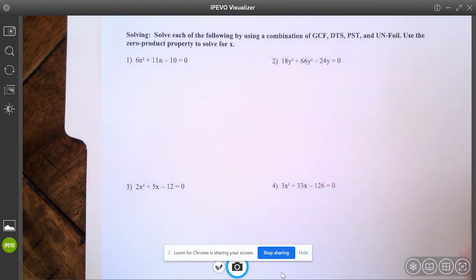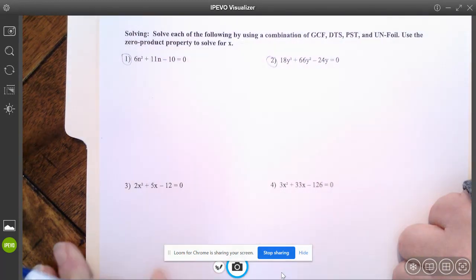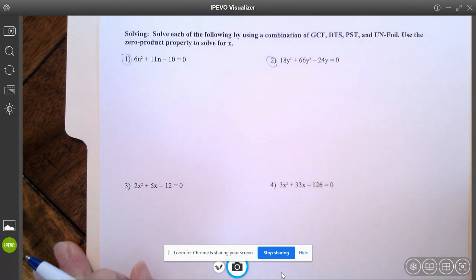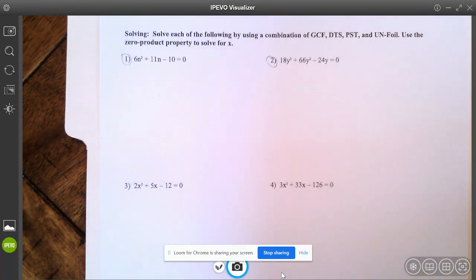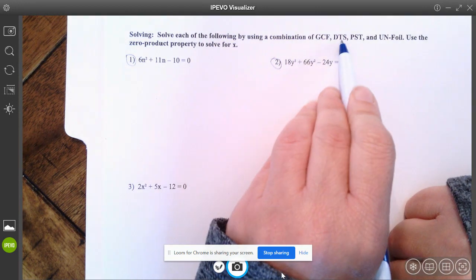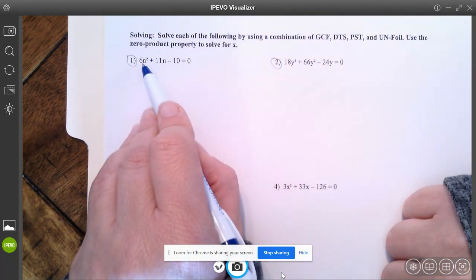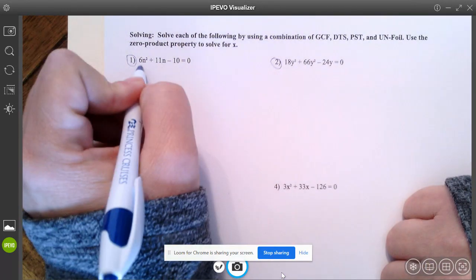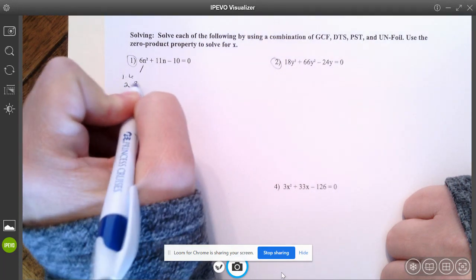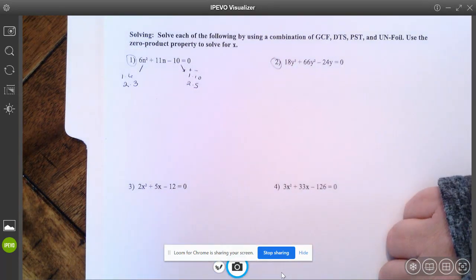On the back side, you have a bunch of problems. We're going to do one and two together. It says solve each of the following by using a combination of GCF, DTS, PST, and unfoil, then use the zero product property to solve. When I look at number one, there is not a greatest common factor here. Is it a difference of two squares? No, because there aren't just two terms. Is it a perfect square trinomial? No, because this doesn't have a square root. So I'm going to have to unfoil it. Think about all the ways you can get six and all the ways you could get negative ten — positive and negative one and ten, two and five. Pause the video and see if you can match these numbers up to get an 11 in the middle.